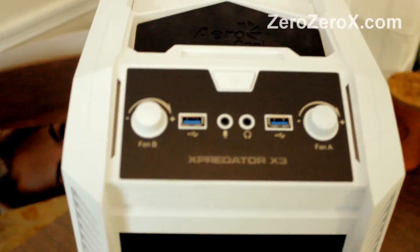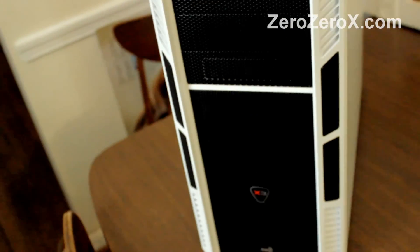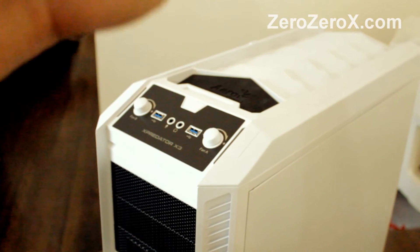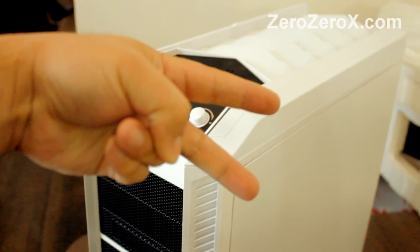Up front, the air intake. Up there we have this shelf — a space where you can put your cell phone or anything. So that was the unboxing of the X-Predator X3 case in white. Peace and I'm out.